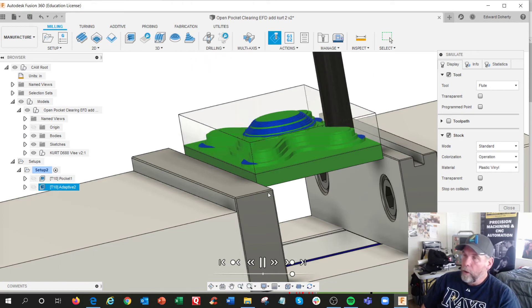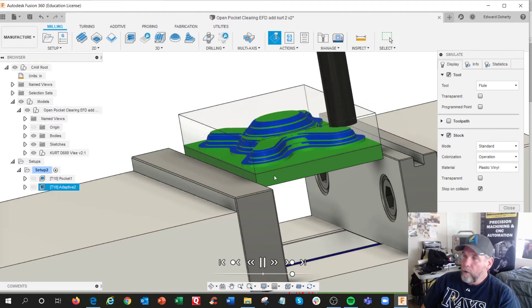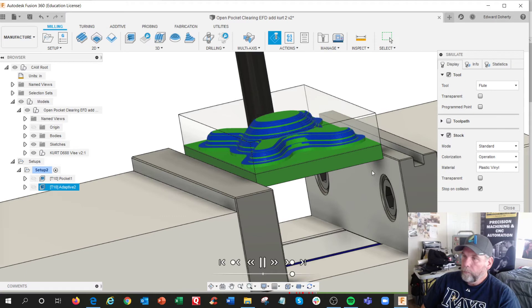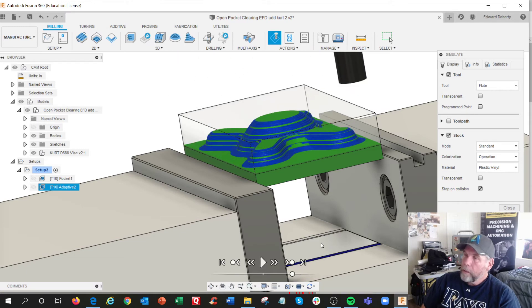So this is pretty good for collision detection. If you simulate your setup exactly like you had in class, you can tell if you've made the wrong selections, or if you actually accounted for a lot of stuff. It was only on this pocketing one — some settings in there.